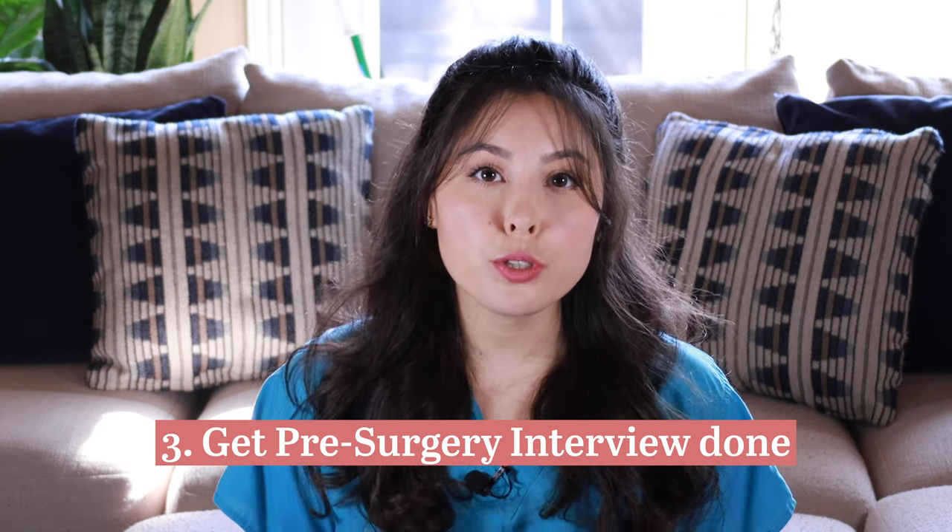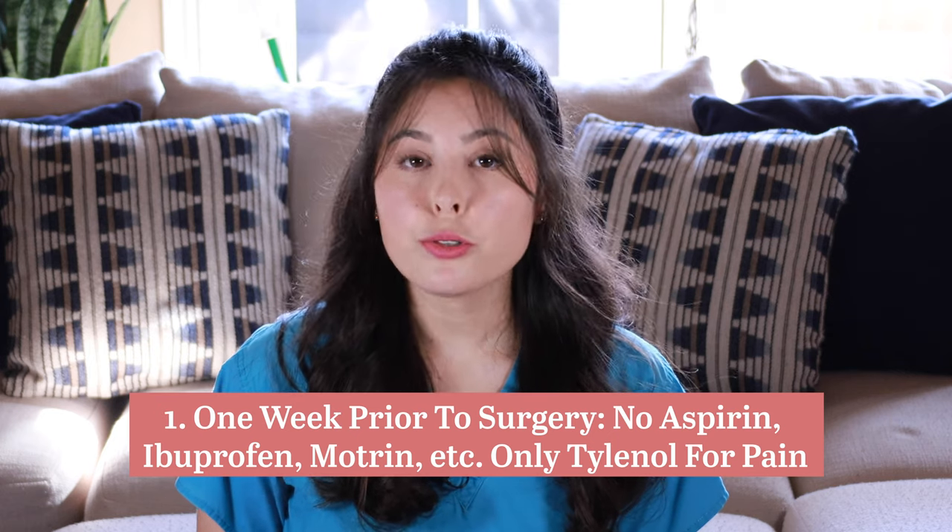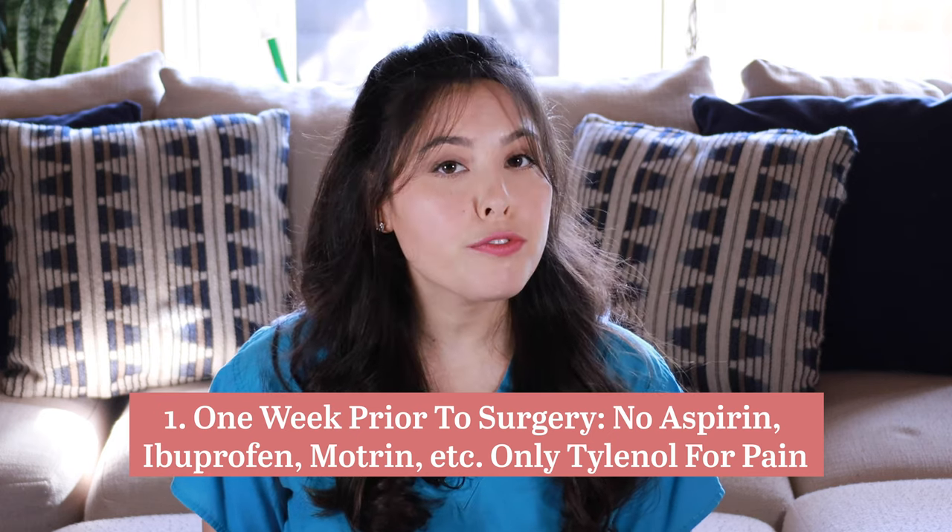Number three: you will visit your surgery center and speak to a preoperative nurse. This appointment covers your medication history — both over-the-counter and prescribed — any anesthesia history, and relevant medical history going into surgery. Once that interview is complete, here are things the nurse will likely tell you. Number one: one week before surgery, do not take NSAIDs such as aspirin, ibuprofen, or Aleve, because they can increase your chances of bleeding during surgery. If you are in pain, Tylenol is recommended.